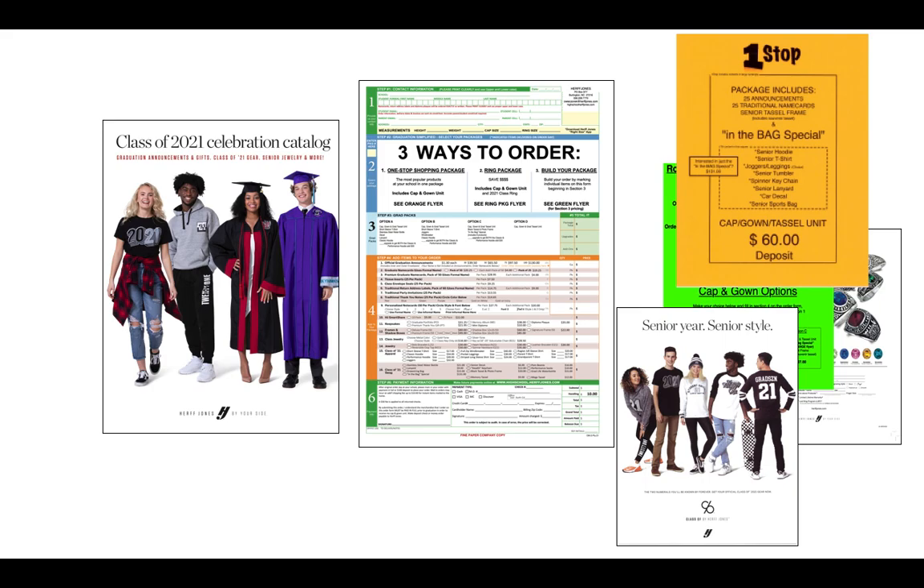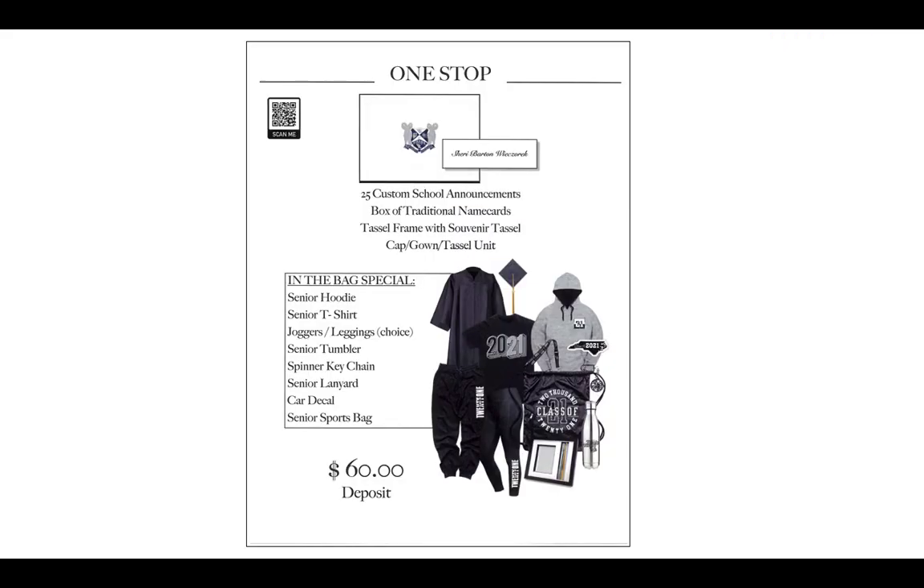Let's take a look at what's involved in one-stop. It's going to include 25 custom school announcements, a box of name cards, your school's cap, gown, and tassel unit, and a tassel frame with souvenir tassel. And then what about the fun? I've added the in-the-bag special, which includes the senior hoodie, senior t-shirt, joggers or leggings — your choice — senior tumbler, spinner keychain, senior lanyard, car decal, and a bag to put it all in.